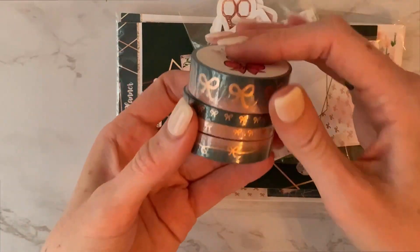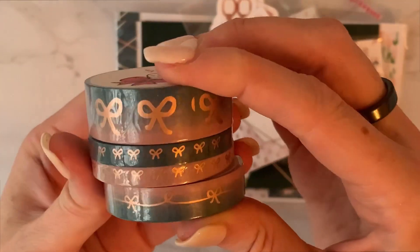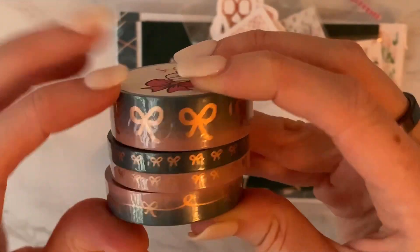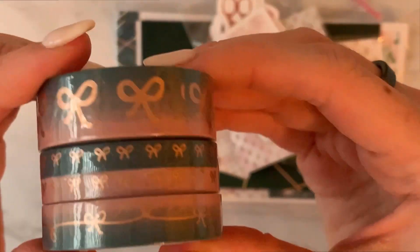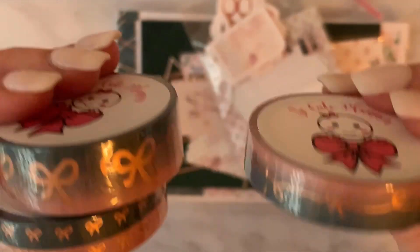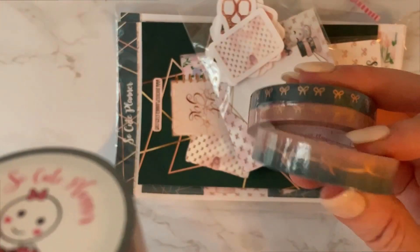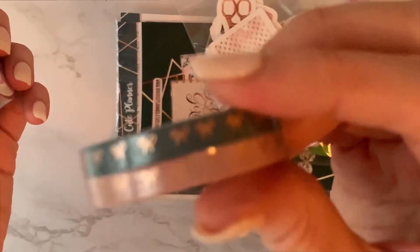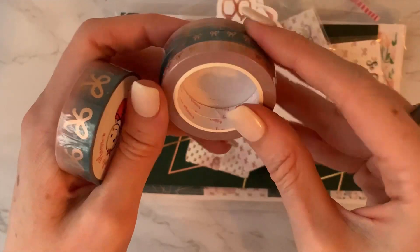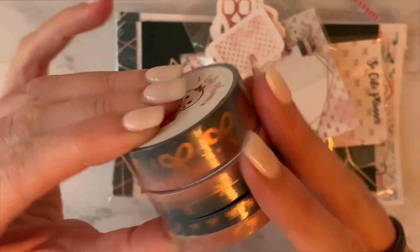Let's look at the washi. I love this — it is really pretty. It's like a dark teal and like a mauvy or blush pink with rose gold bows. Same style, same format type as last month. So it has the 15 millimeter, then the 10, and then two fives. One of these is the blue color and one is the pink color, which I love because then I could use these in more spreads. I really love these washis.